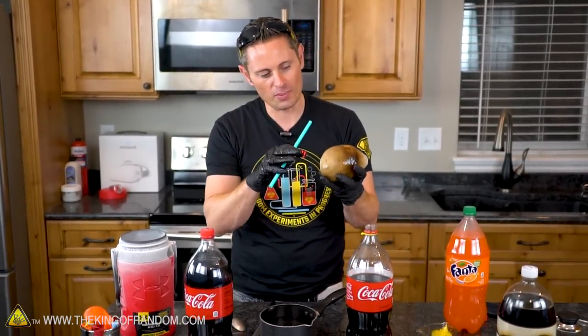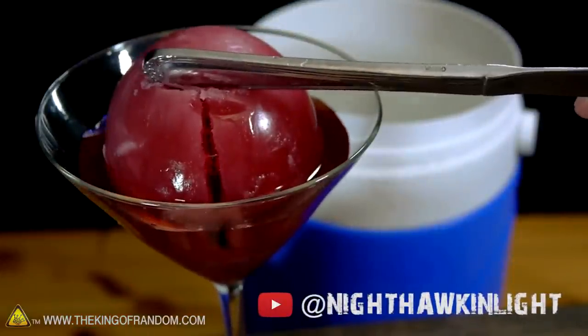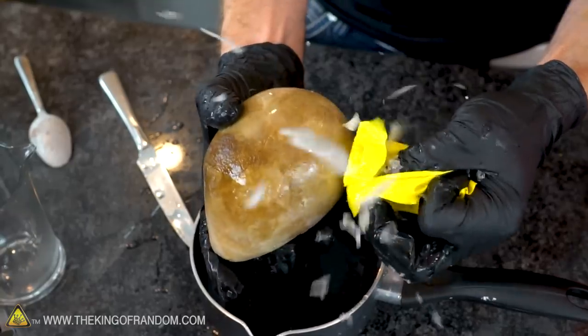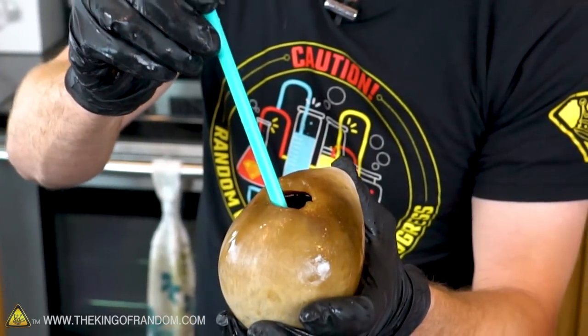I want to take a second and give credit where credit's due. My friend Nighthawk and Light is the one who inspired this idea — he tried using dry ice and alcohol to achieve a very similar effect. I love that we did this with liquid nitrogen and that it comes out so clean and perfect. The liquid is 100% drinkable, the shell is 100% edible, and who wouldn't want a liquid nitrogen chilled soda? This is really cool.